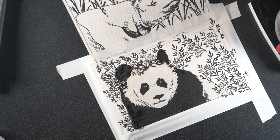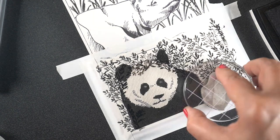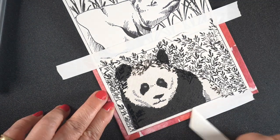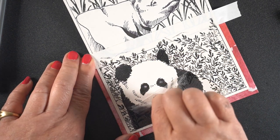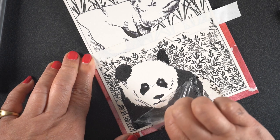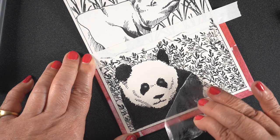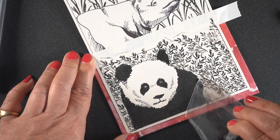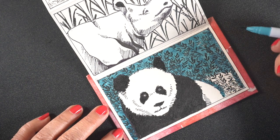So I am stamping Versafine Onyx Black ink. And I'm doing so because I'm going to use a water-based marker to color the backgrounds with. Peel off the masking tape as well as the frisket film. And both of these you want to peel low and slow to make sure that you don't tear anything unnecessarily. If you pull straight upward, you're more likely to destroy things.